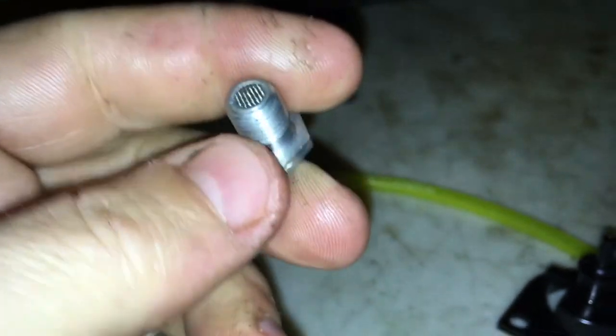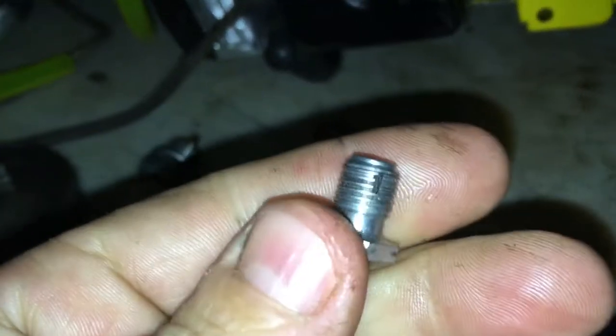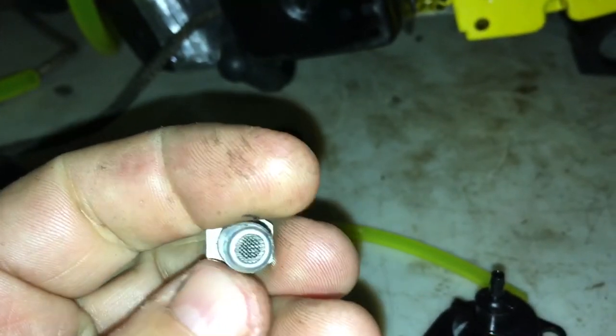At least this will get you figured out on these check valves. You can Google online - there's some info on how to change these. Basically you just take a flat file and file off the edge until you can get the screen out, and there's just a duck bill in there. You can buy duck bills for like 50 cents or a dollar - just go to any Husqvarna or Stihl dealer and they'll have the ones in stock. I think those would probably work.